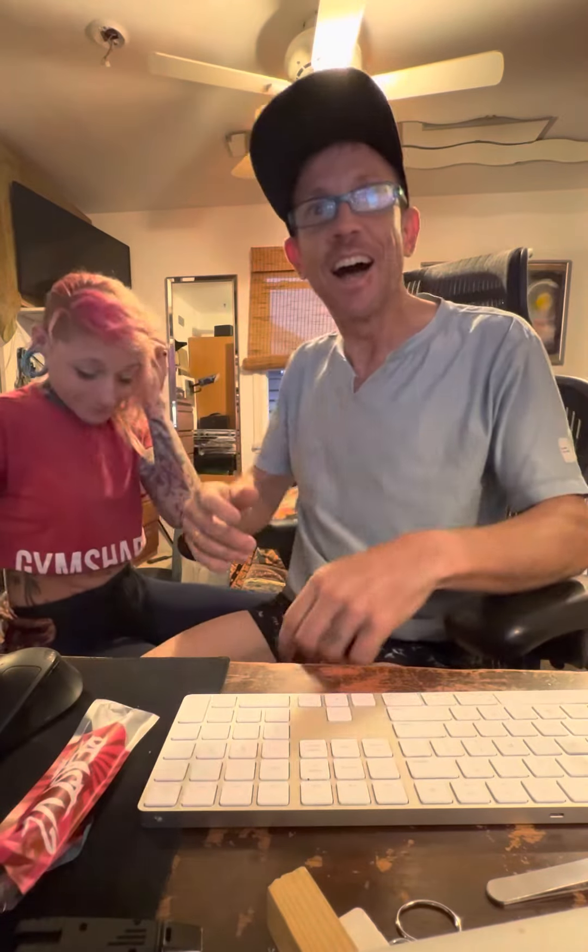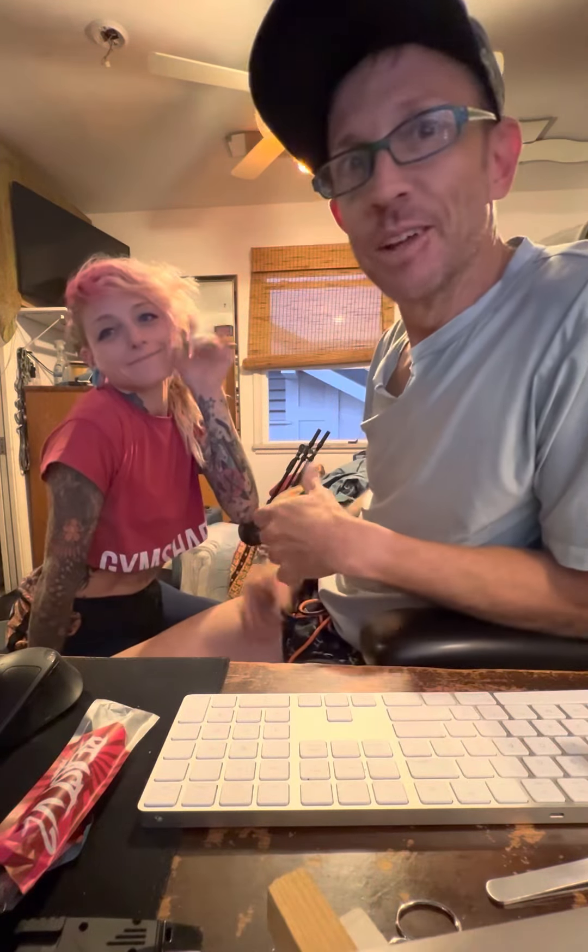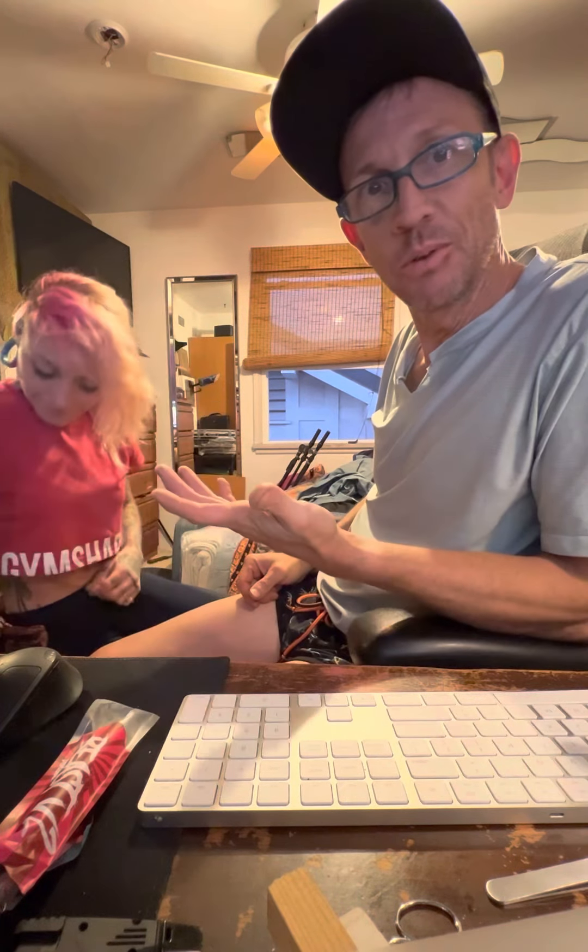Hello, I am Ben and this is Carby. We are Ben and Carby's Wonderful Vape Emporium, and we review vape products, along with doing a lot of other things which we'll get into later.